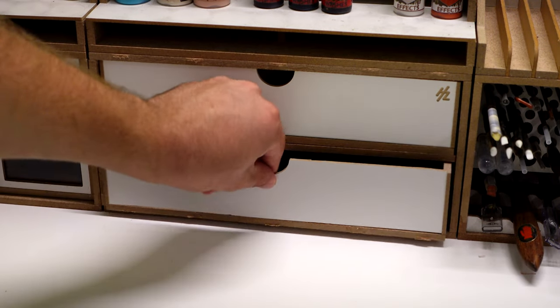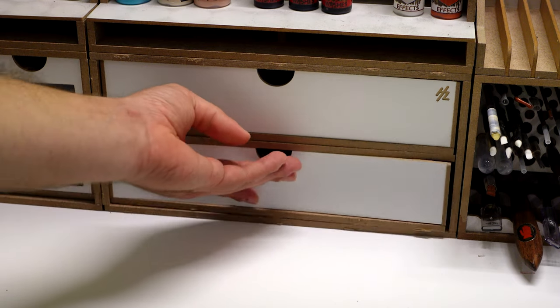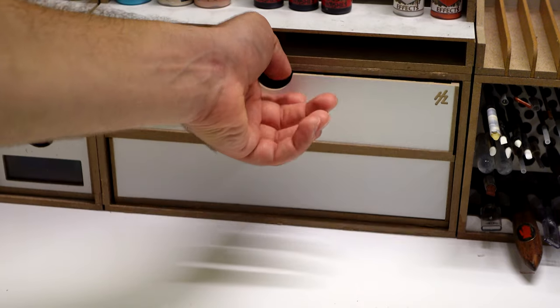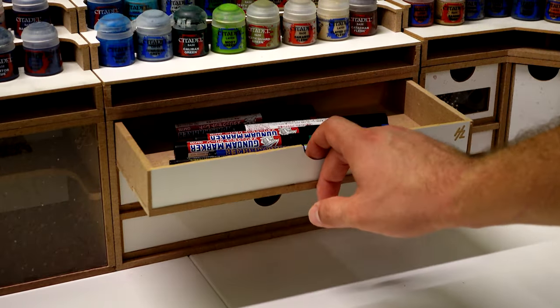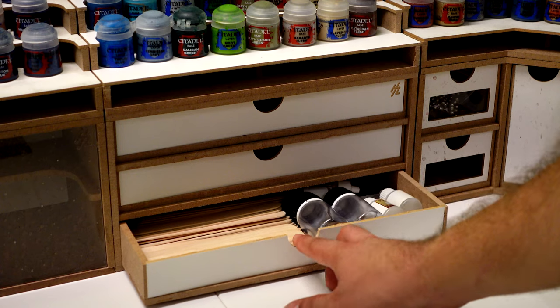I cannot tell you how happy I am with all of the new drawers. I was really getting frustrated about not having enough space on my table to store all my tools and supplies — my static grass, grass tufts, fake flowers, fake snow — I didn't know where to put them anymore, I was going crazy. I finally have all these little drawers to store everything. But you want to know the best part about my new painting table? It's this little module used to store all the sprues.